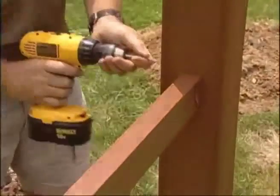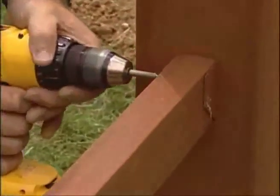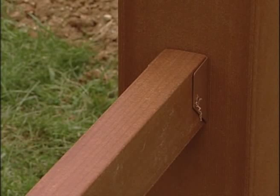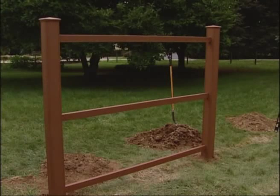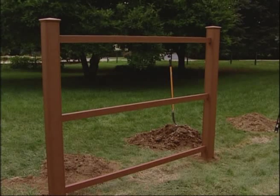These are available through your local fence dealer or lumberyard. Now fasten the support rail to the bracket using two additional No. 8 1-1/4-inch FenceScape screws, one on each side of the rail, for a total of four screws per bracket. For steel posts, use the manufacturer's recommended fastener. Now we're ready to install the fence boards.